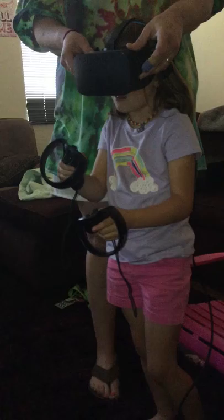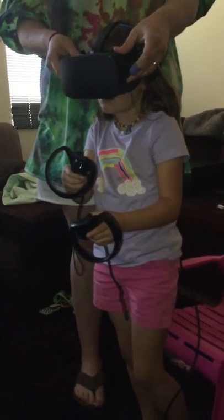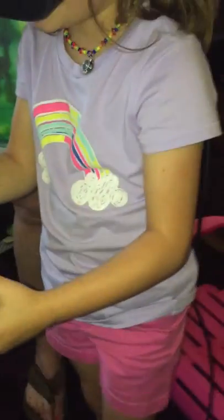Now, do you want to go to the beach? Yeah. So, let's use this joystick right here and pull backwards. It's not really doing anything. I don't really know how to get to the beach.